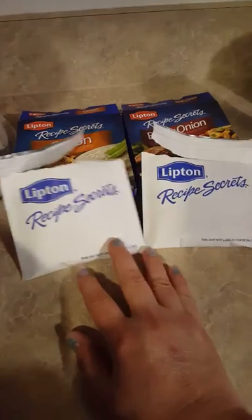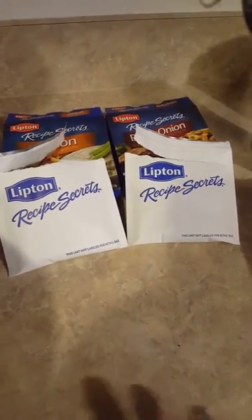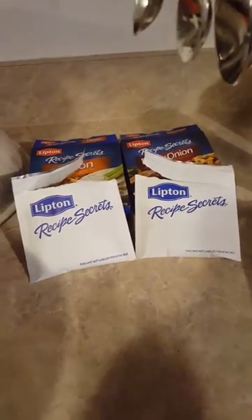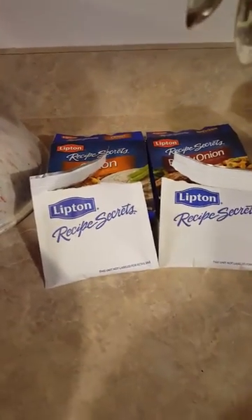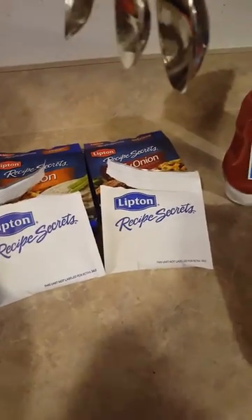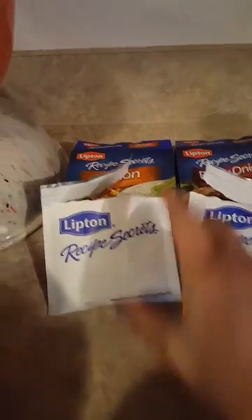I'm not a big meatloaf person, but the way I make it is the only way I can eat it. I have never liked anyone's meatloaf my whole entire life - I would never eat meatloaf because I didn't like it, it was horrible. But the way I make it, I can eat it.